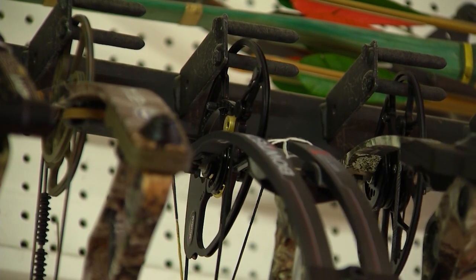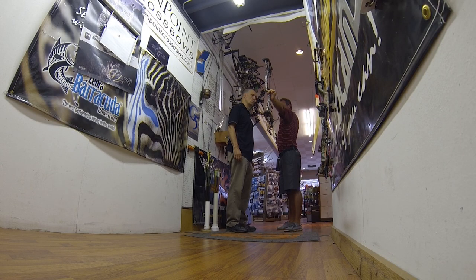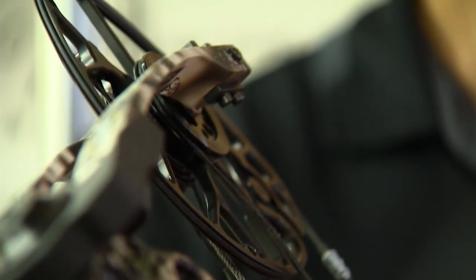So this is the Matthews Halon. Just the overall feel of the draw cycle and the way the bow feels in my hands as far as grabbing the grip — I believe this is the one I like the best. I really think the amount of energy you can get out of a 60-pounder is excellent. Once you get past really 35 pounds, it's really about how far you want to stick the arrow in the mud on the other side of the deer.